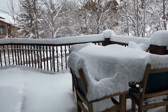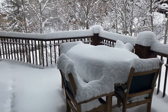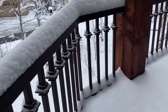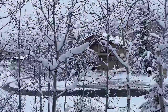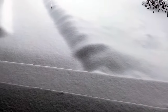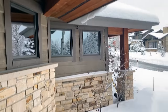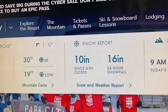Good morning, day after Thanksgiving, and it is a White Friday — we got pounded with snow last night. That's Park City's forecast.